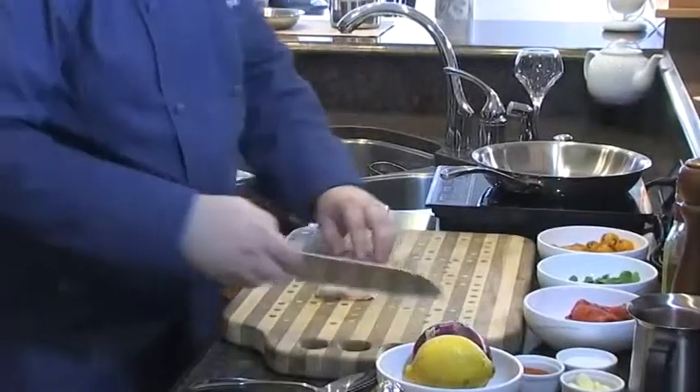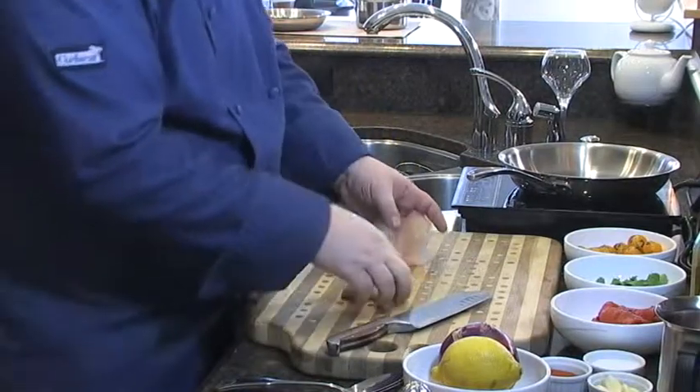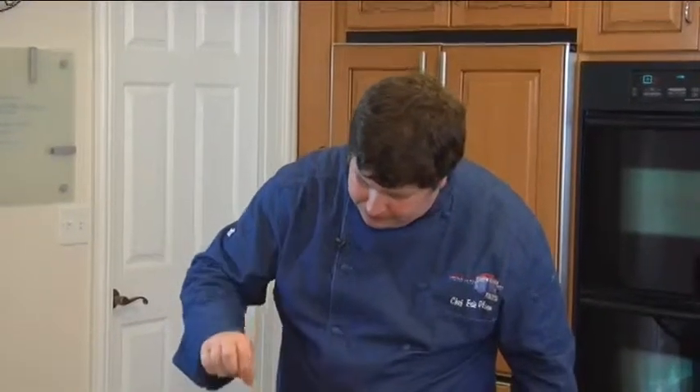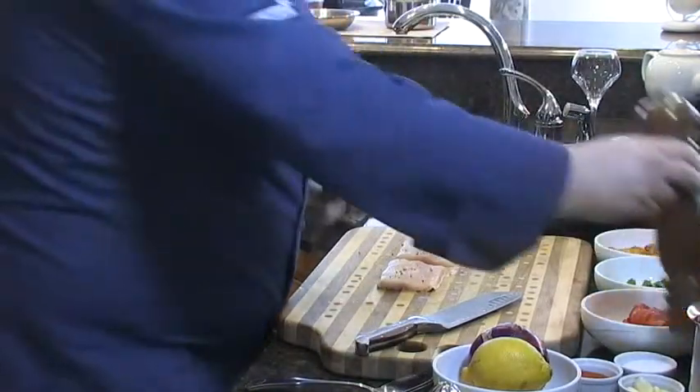There are things right on our back door that we don't even know about. What I've got here is a nice fillet that I've just squared up of whitefish. Whitefish is packed with omega-3 fatty oils — very healthy for you. What I'm going to do is simply take the center and cut one slice down it so I've got two different fillets. Then I'm going to hit it with a little salt and some black pepper. Then I've got some tandoori spice.